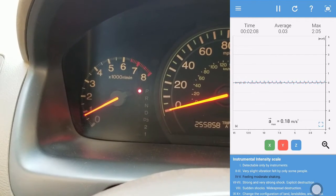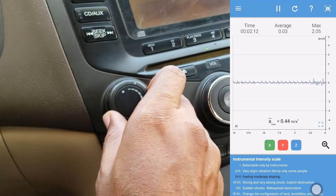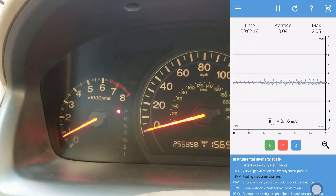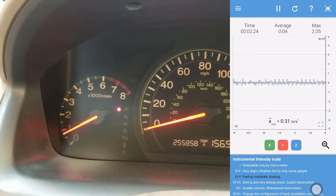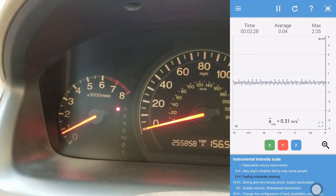We'll go ahead to turn on the AC and see what effect that has on the idle. I just turned on the AC. The pattern has become more coarse — we're now at 0.4 and the intensity has settled at feeling moderate shaking.